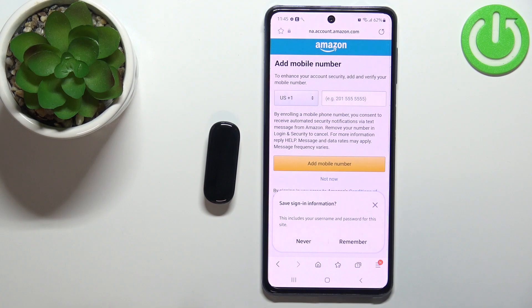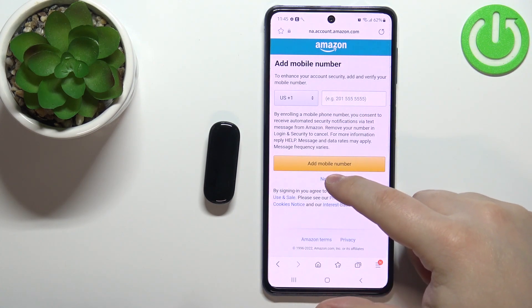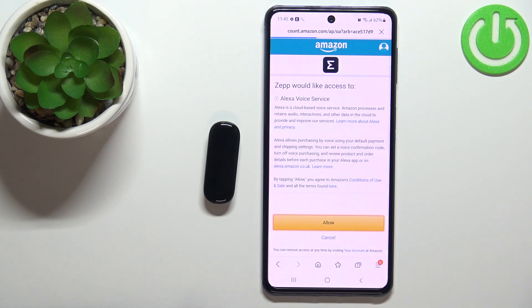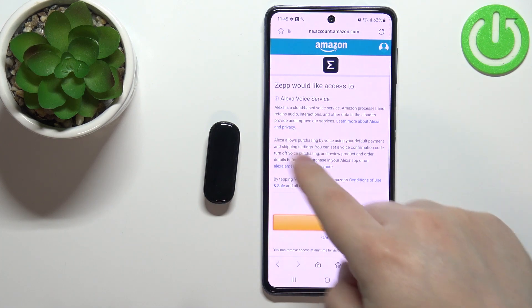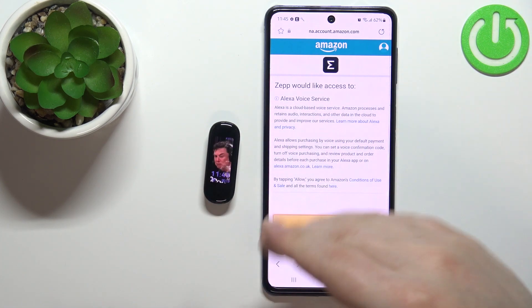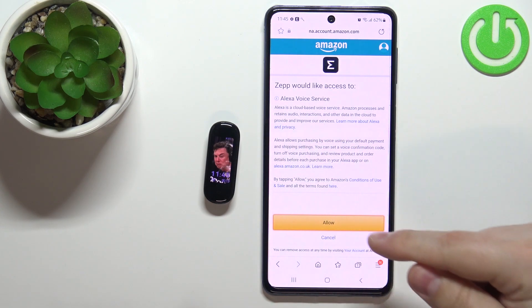After you login, it might ask you for the mobile number or phone number, but I'm just gonna tap on now to skip this. And you should see this page. Basically, it will ask you if you want to allow the ZEP application access to Alexa voice service. Tap on allow.